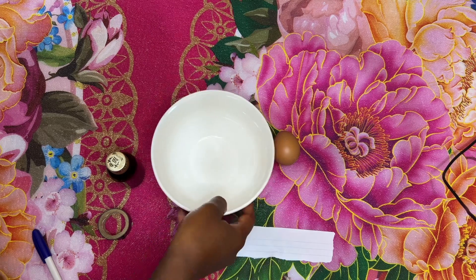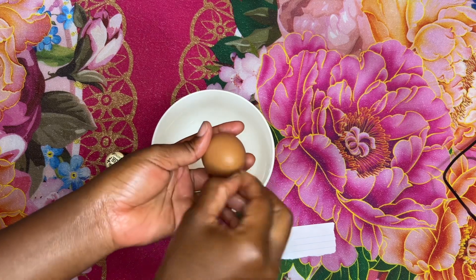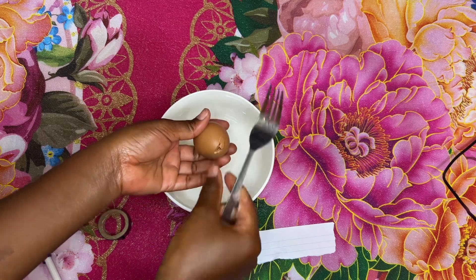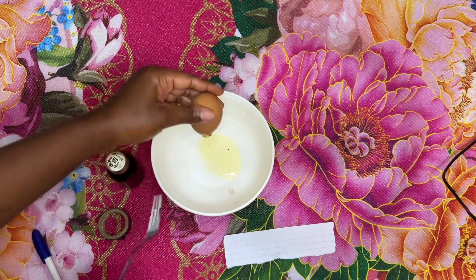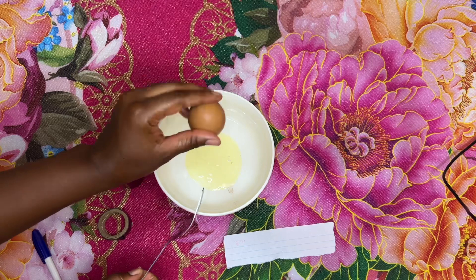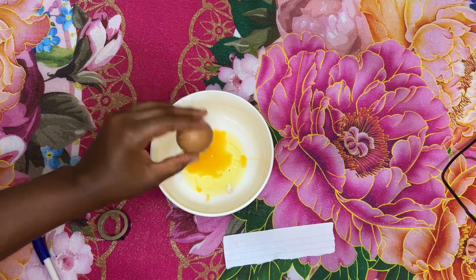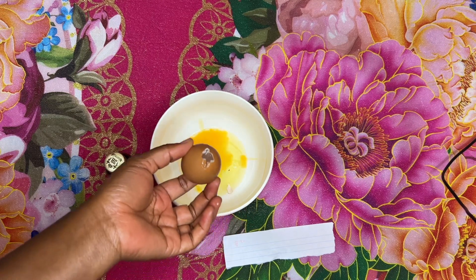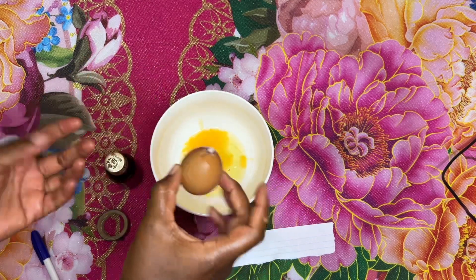First of all, take your egg and break it just a little bit — just a small opening — because you only need the eggshell. Make sure you empty out everything inside the egg, because we don't need the egg yolk or the egg white — nothing. Your eggshell should be completely empty and dry. This is what we will use, and it's going to make your ex think about you.